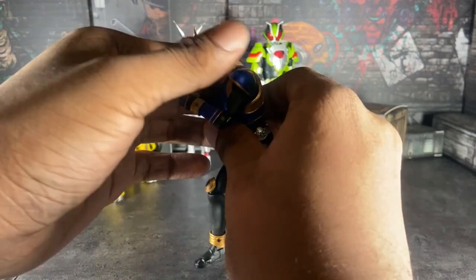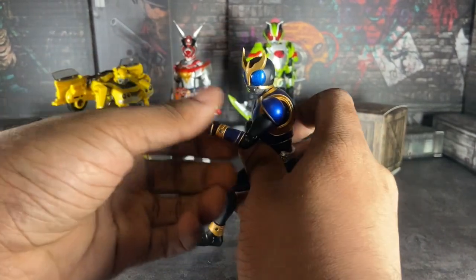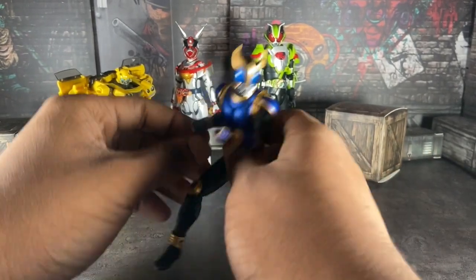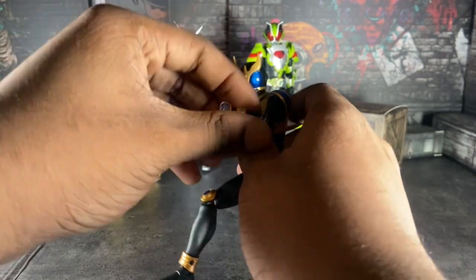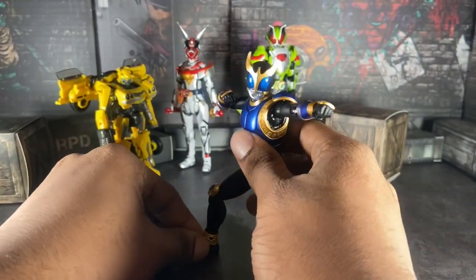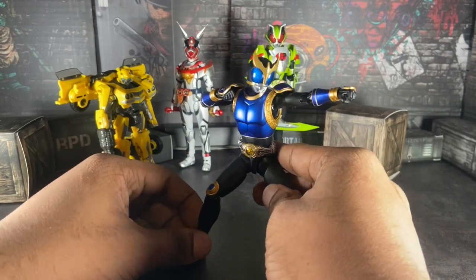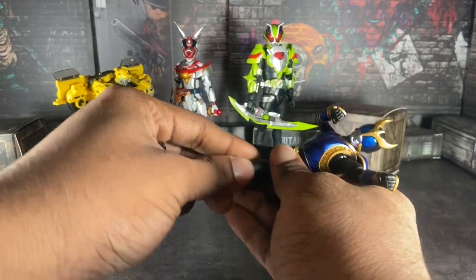You don't want that to happen to a thousand-dollar figure. You can pose him anywhere you want to, you just got to be very careful with how you pose him.